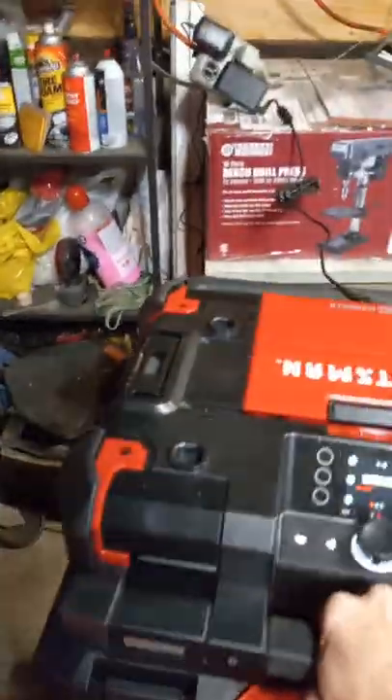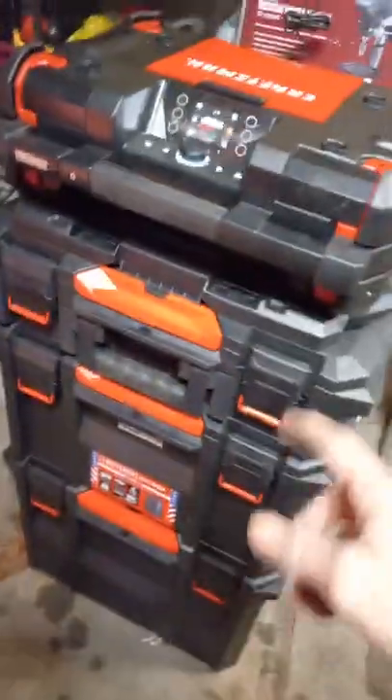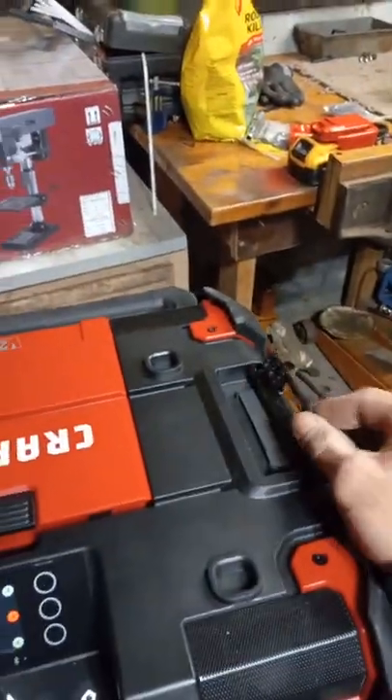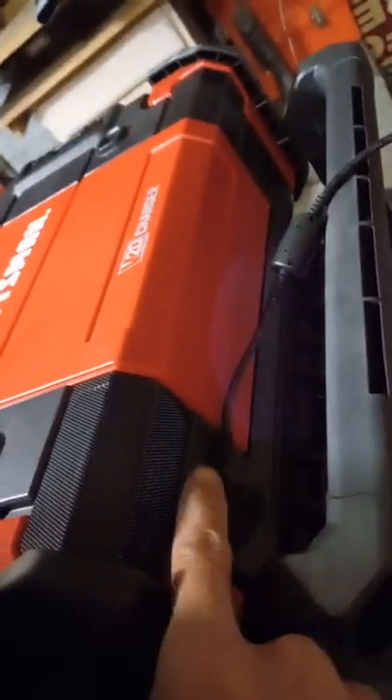I currently have it attached to the trade stack adapter to go into the trade stack — I'll be doing a review on that. On top you have clips so you can add other Versa Stack attachments to the top.